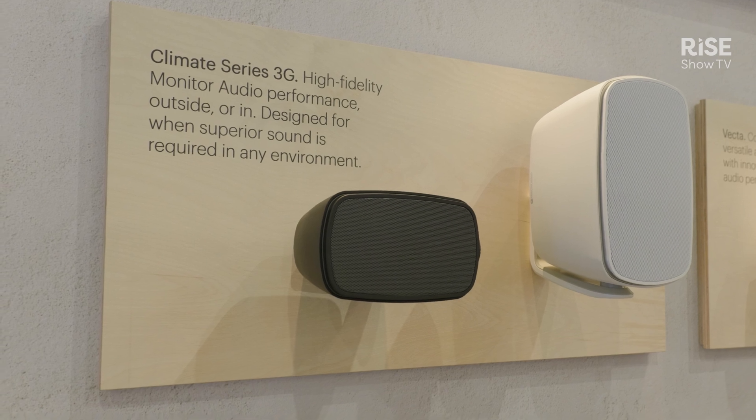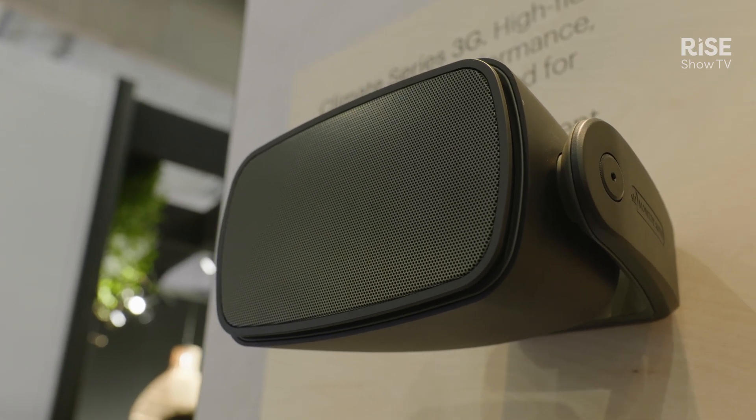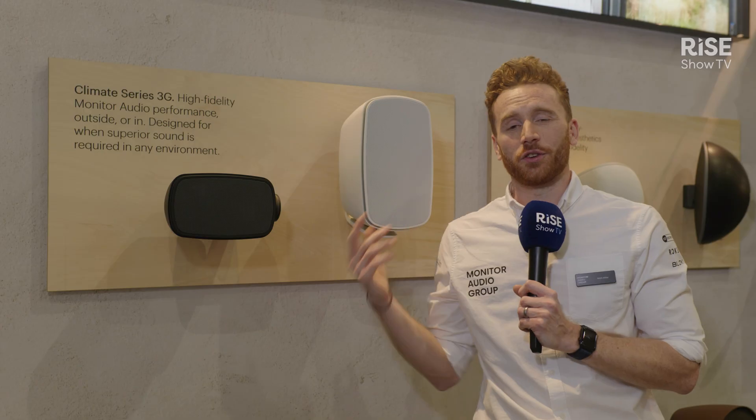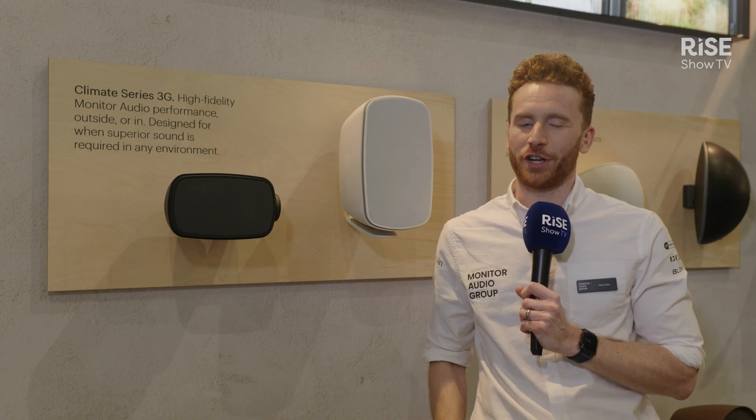It's got a great design, it's very contemporary, and it's going to fit into any space — very unobtrusive. If you want to know any more about our Climate Series 3G products, you can visit our website at monitoraudio.com, or visit us at stand 2G300.